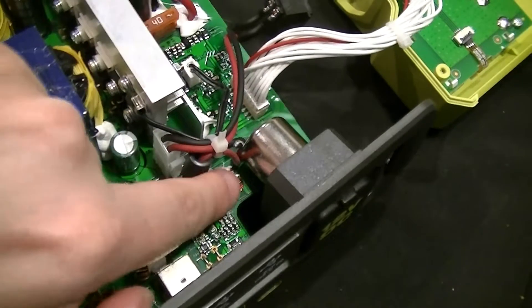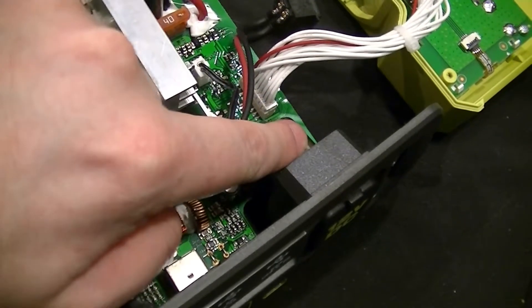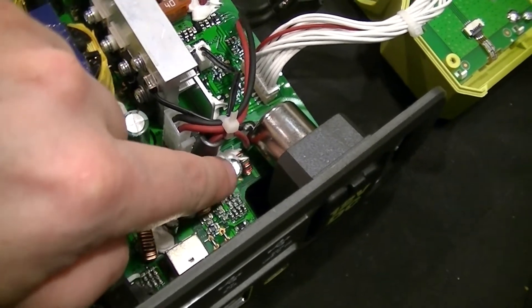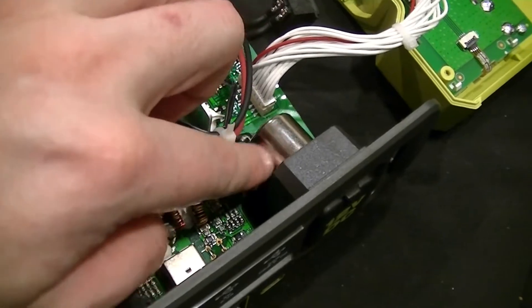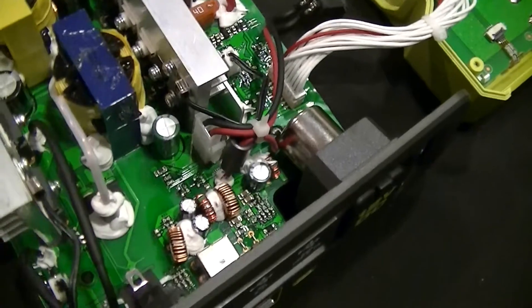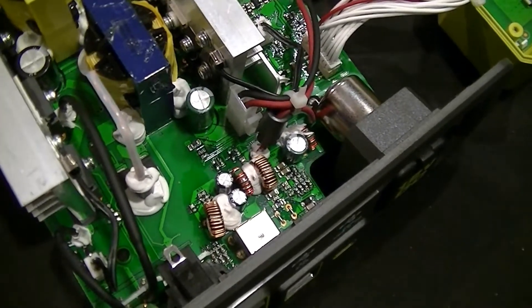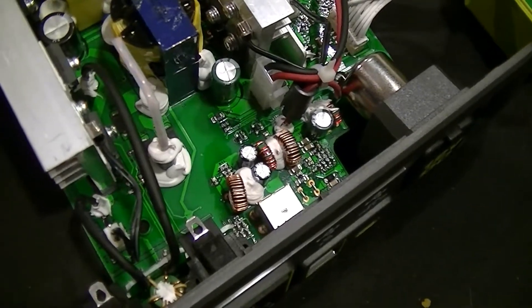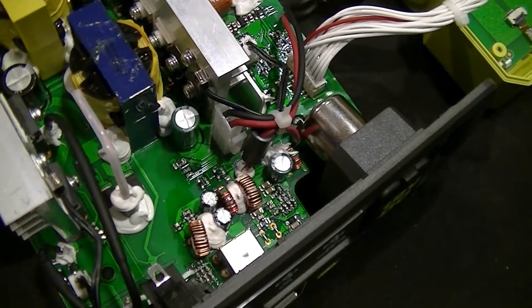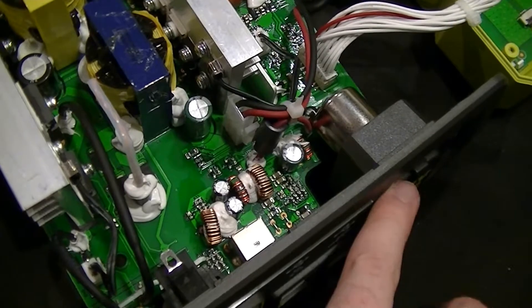Switching regulators down here for the various DC outputs. The one kind of tucked down in the corner looks to be the output for the 12-volt cigarette lighter. At least when running on an 18-volt battery, this is probably only good for about 2–3 amperes — just judging by the size of the components. Either way, this is not a high-current output.